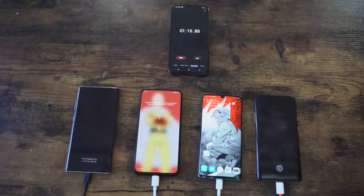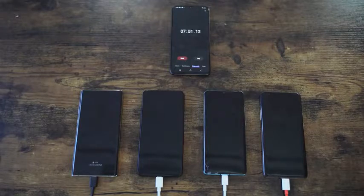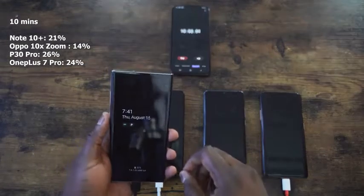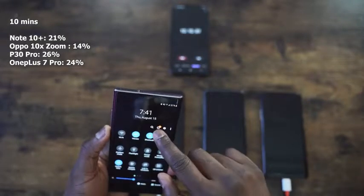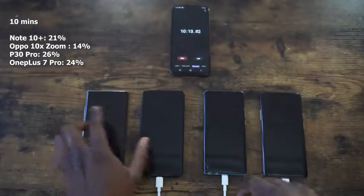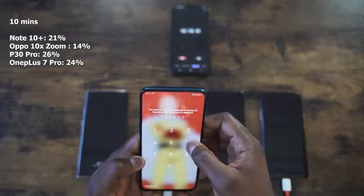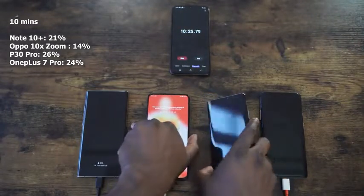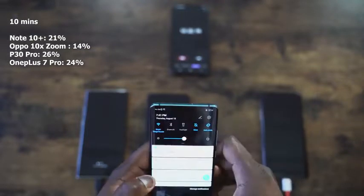Fast forwarding, we hit our first read at 10 minutes for all devices. The Galaxy Note 10 Plus is at 21% — clearly visible on the always-on display. It's pretty nice for the 25W charger and it looks like Samsung has improved things from last year. The Oppo comes in last at 14%, so even though it's got a fast charger, it's lagging behind the Galaxy's 25W charger.